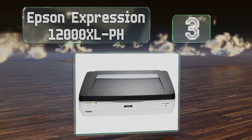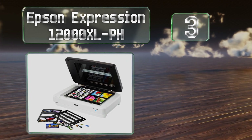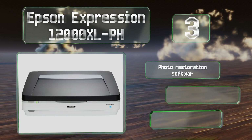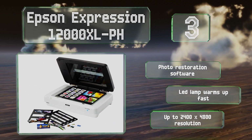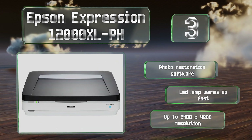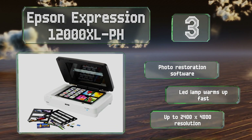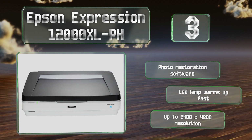Nearing the top of our list at number three, professional photographers will appreciate the Epson Expression 12000XL PH, which can accommodate any reflective media up to 17.2 inches long. It comes with a transparency unit that lets you scan up to 48 35-millimeter negatives at the same time, includes photo restoration software, and its LED lamp warms up quickly. It provides up to a 2400 by 4800 resolution.